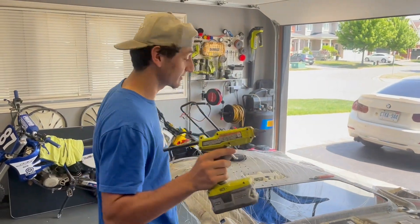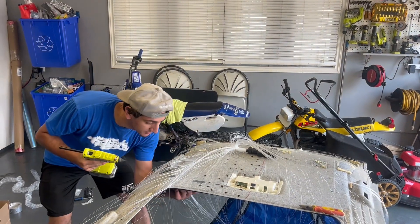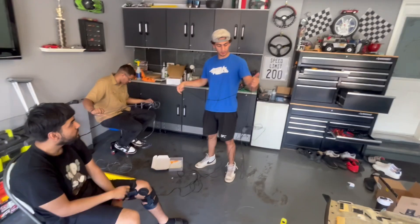Glue time — this is the best time, the most satisfying thing. I like to pull them down too so when they get really tight you just pop them in. All right, Rafi came in clutch — this guy's gonna do the ambient light kit.